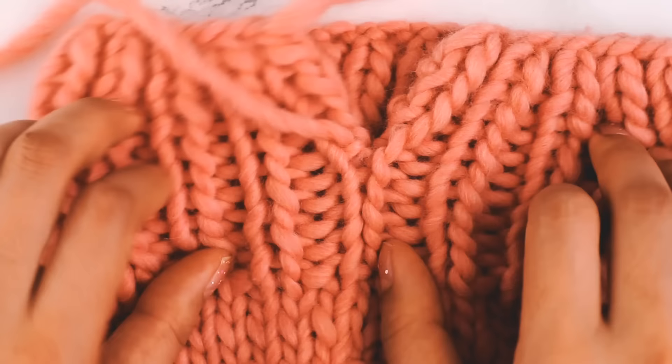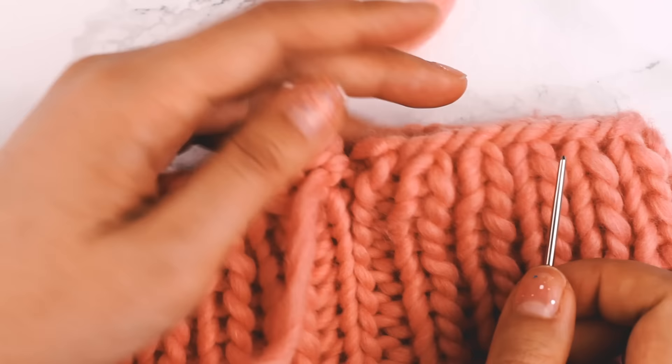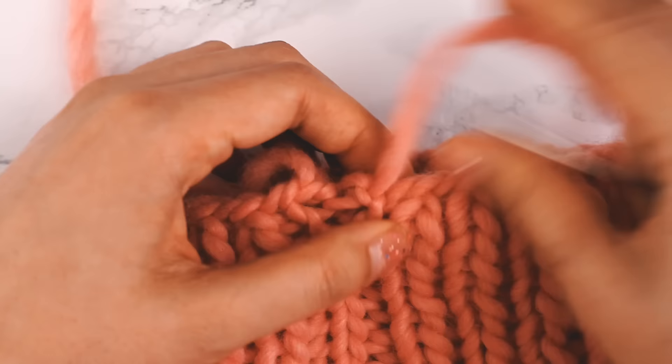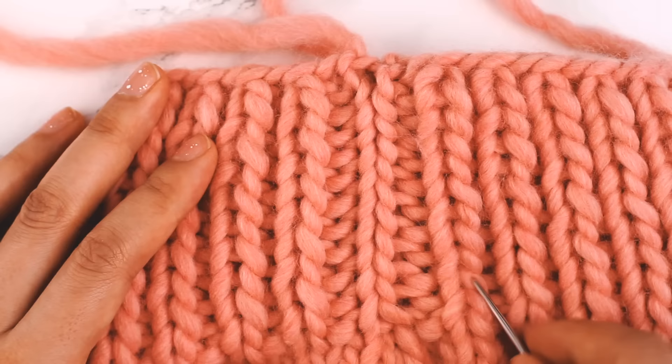Now we're at the edge of our cast-on — I might be able to get in one more stitch here. That looks pretty good. I feel like I've done a pretty good job with my seam. This is actually where the seam is, and it looks perfectly like a knit column. And here, this is also where our seam was, and it's practically invisible — you can't even tell there's a seam there.